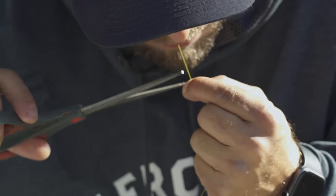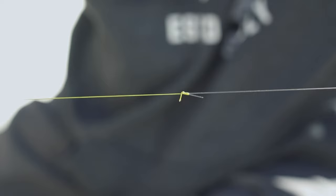Go ahead and cut your tag lines off, and there we have it — ready for clear water. I'm Casey Knapp and that's a tip from Midwest Outdoors.